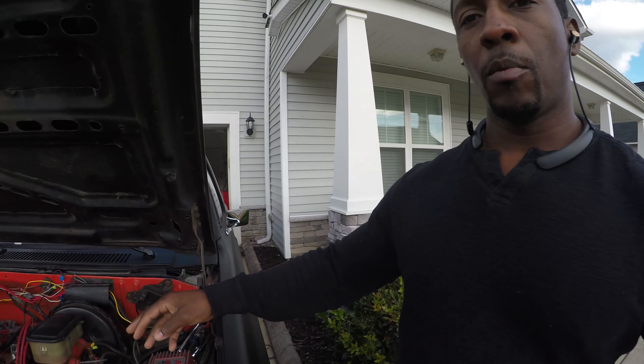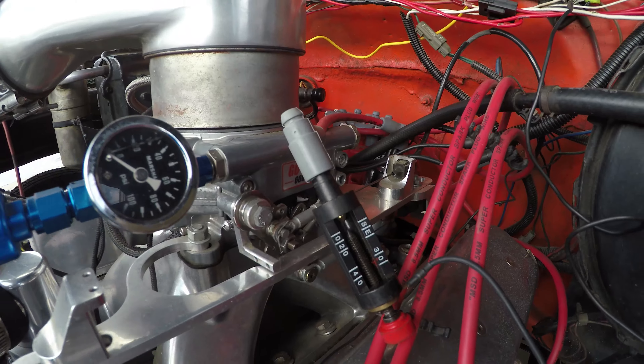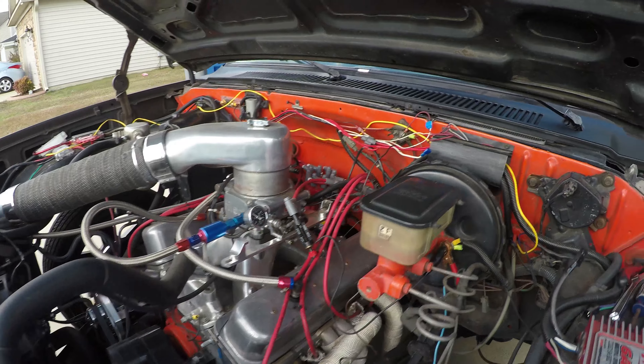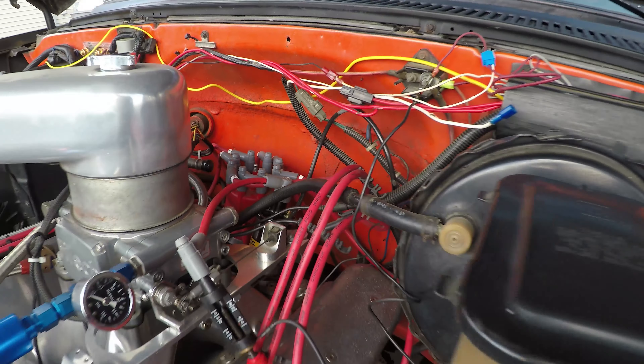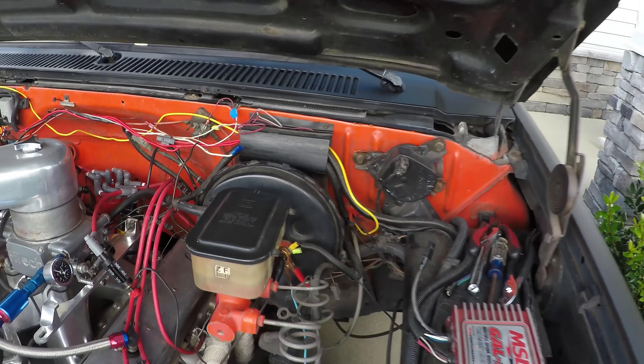So when I go to crank it up, I got my spark tester right here — you can see right there. I had that on there and I was getting no spark. I get one initial spark and I wasn't getting nothing else after that. So I got all my wires out up here, I'm isolating stuff. I checked my coil — my previous coil was out of tolerance a little bit, but I don't think it was bad enough to cause an issue, but I replaced it anyway.